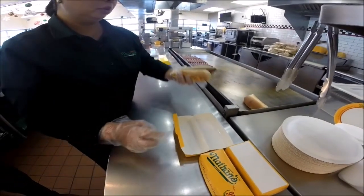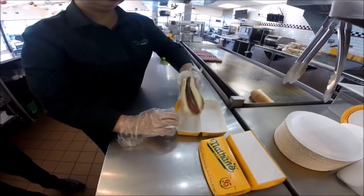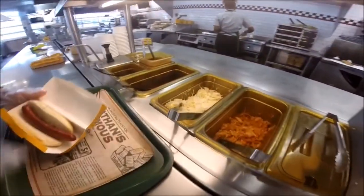This will be to go. You use a single hot dog clamshell box — slide it in there and move it over to the toppings and condiment section.